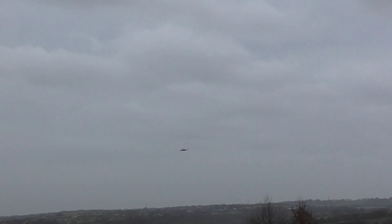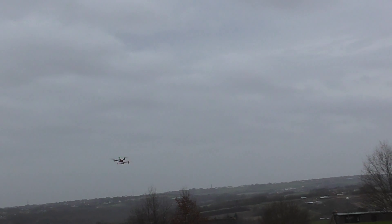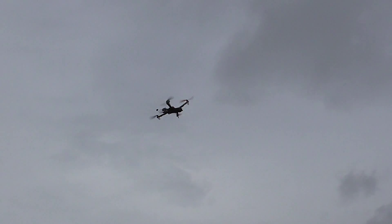And just if anyone's wondering, these are the Multistar motors, the 22-13s I believe. They come with a 9x4.5 prop.